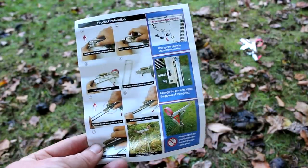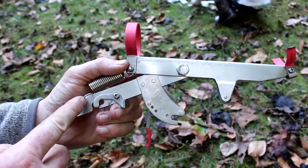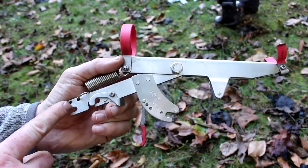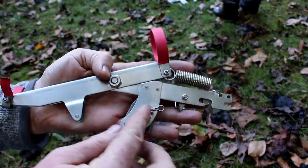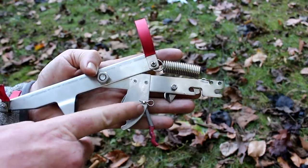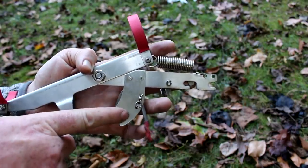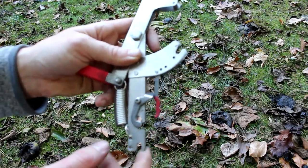So this is the instructions it comes with — pretty minimal. You can adjust the spring from here down to this hole, which makes it stronger for bigger rods. And you can take this hairpin out and move the trigger forward, which decreases the sensitivity of the trigger — so if you want more or less sensitive, you can adjust that.